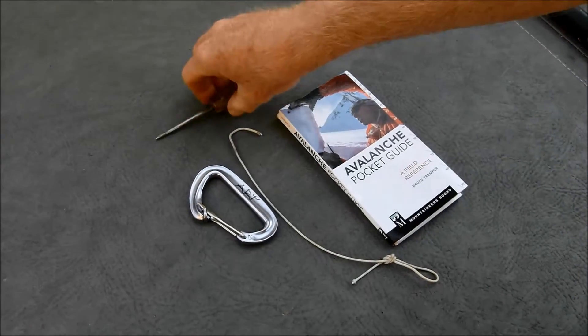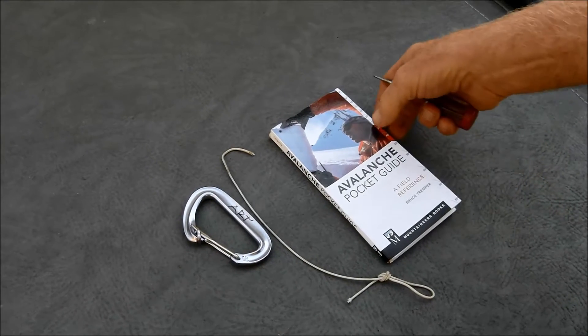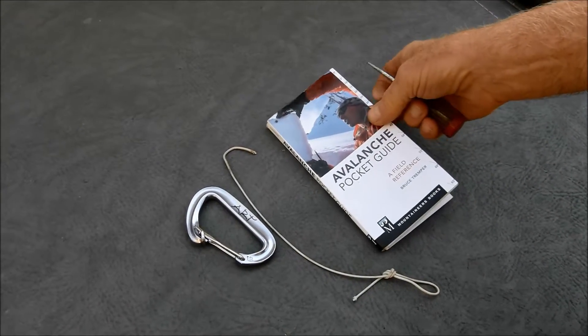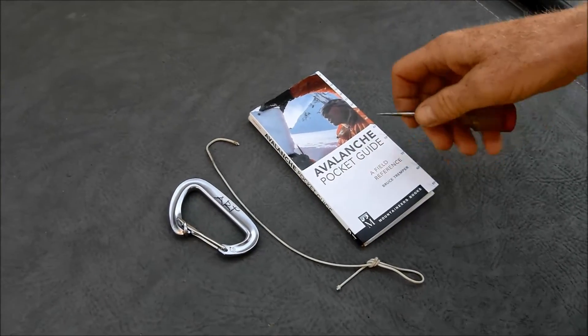Here are the tools you need to turn this Avalanche Pocket Guide into a homemade inclinometer. Probably not as accurate as a purpose-built inclinometer, but it'll give a pretty good reading of the angle of the slope.